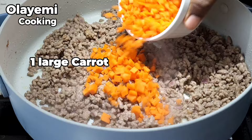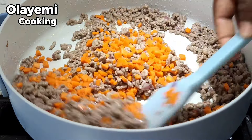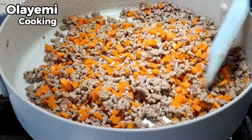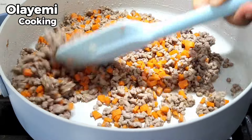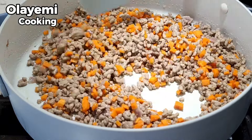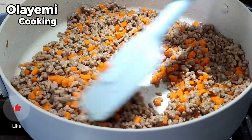Go ahead and add your carrots. I'm using one large carrot, already gently cut and diced into smaller pieces. You can use any vegetable of your choice — I like using carrots and potatoes. Mix this together with your beef. I want to steam this for a couple of minutes before we add other ingredients.